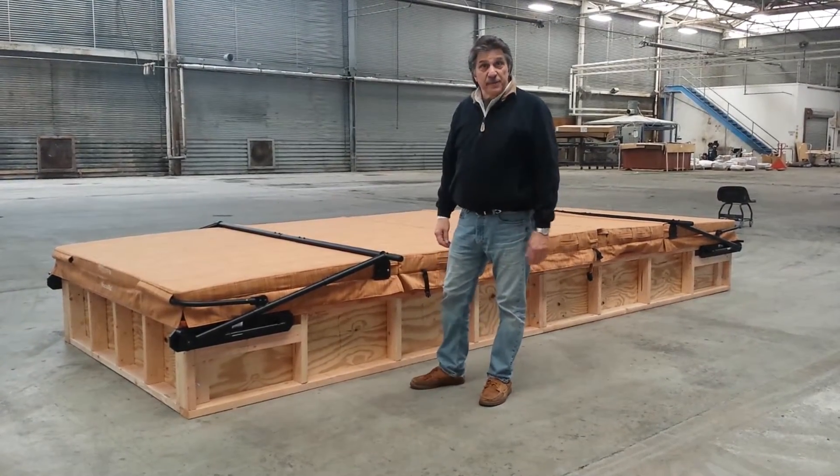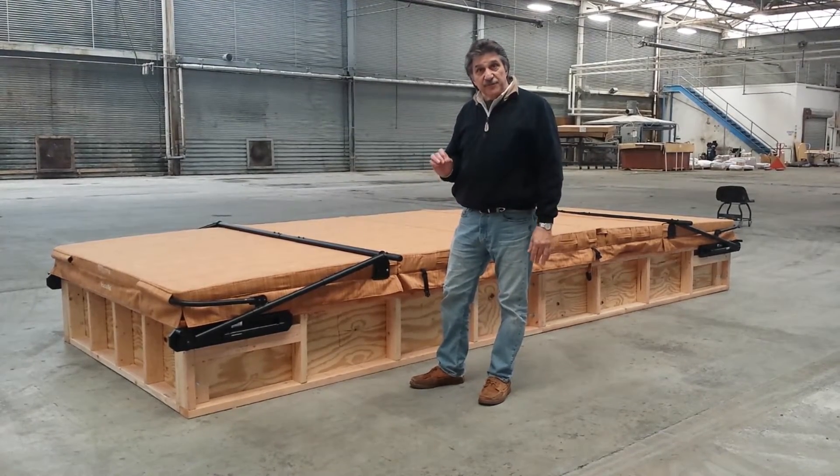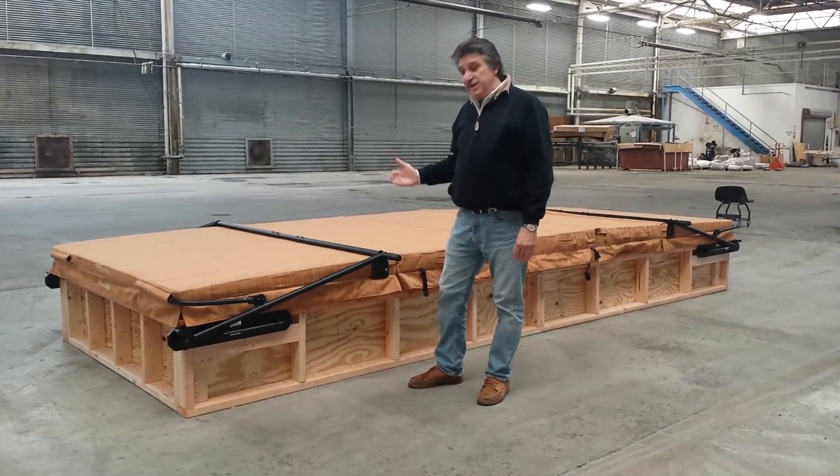This is the new VacuSeal SwimSpot cover and lift system. What makes it unique is it's designed specifically for swimspots, and it will work beautifully on large swimspots and oversized hot tubs.